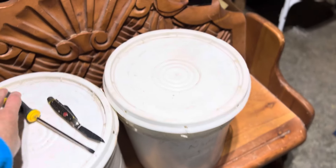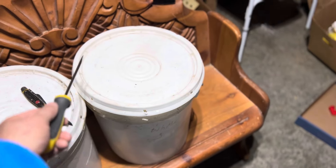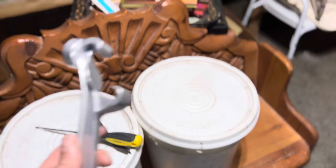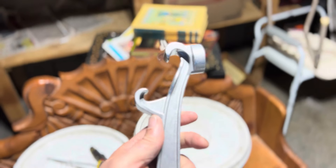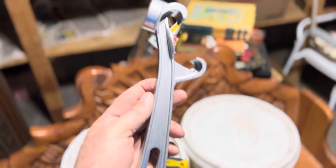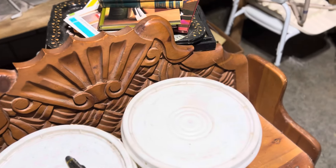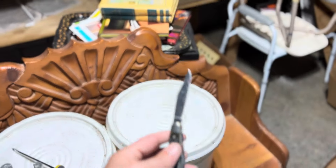To open up these buckets, I used a handy dandy screwdriver — broke the tabs all the way around. It takes a little effort, and then I used these from Amazon. Two of them I think were $17, but they are absolute heavy duty bucket openers. And of course, everybody should have their own pocket knife always.